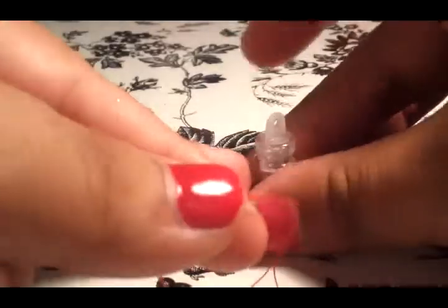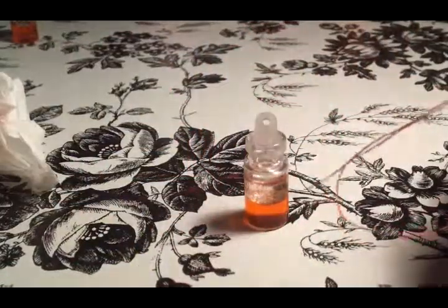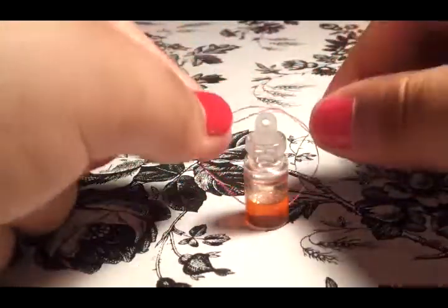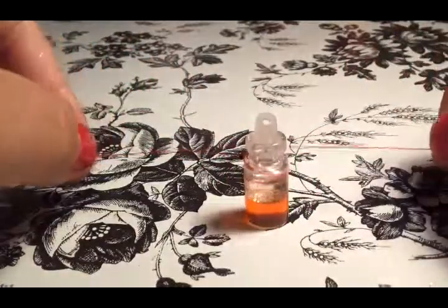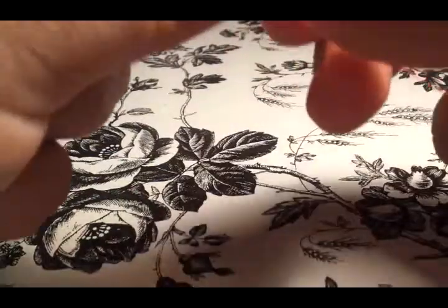Then you close it and clean the edges again because some of it might leak out a little. Once you've sealed your bottle, it's time to add the string around the top. You're going to tie a knot onto a fairly long piece of string — put it over and tie it like that so the string doesn't fall off while you're trying to wrap it around.